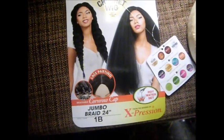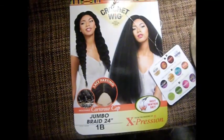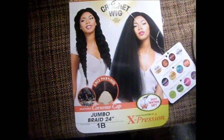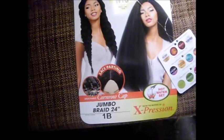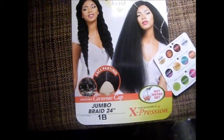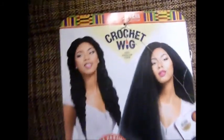It's your boy Chris with the next, and today I'll be doing a wig review — the crochet wig jumbo braid 24 1b by Expression Sensationelle, the African Collection.